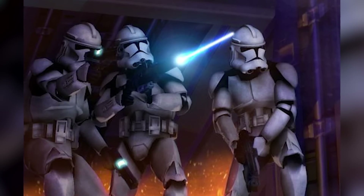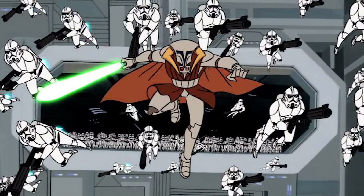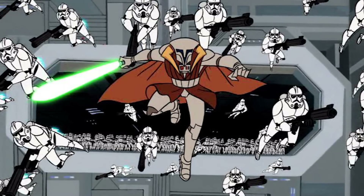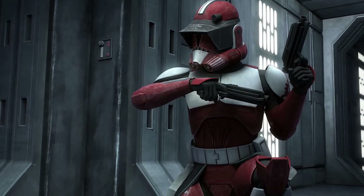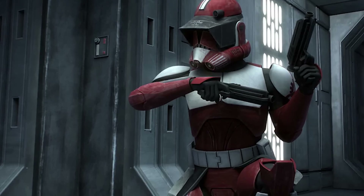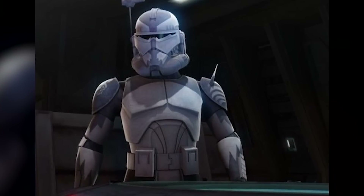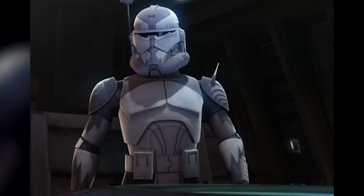Phase 2 armor also incorporated several other useful new gadgets and tweaks. The internal comm system was generally improved, incorporating a better enunciator into the helmet to make speech more comprehensible and making the transmitter fin more compact. Phase 2 boots incorporated grav-field alternators and improved magnetization for better balance in unstable or zero-gravity environments. The helmet's air filtration and oxygen supply systems were greatly improved, and the visor and heads-up display were polarized and slightly tweaked. Phase 2 armor was also made easier for clones to customize with attachments formerly reserved for ARC troopers and top commanders.